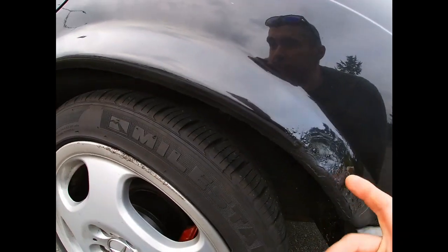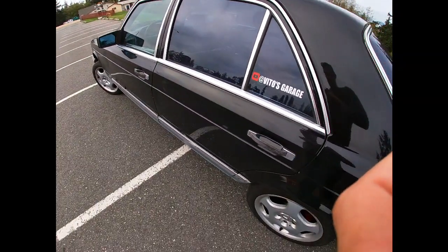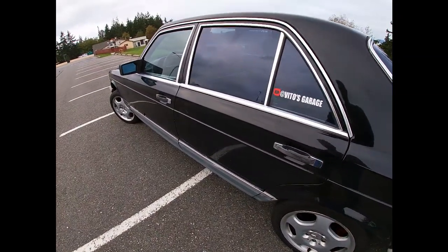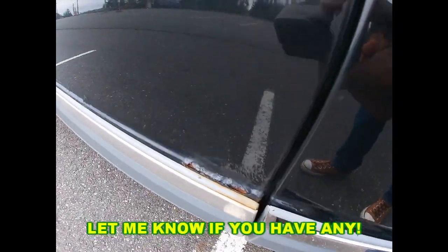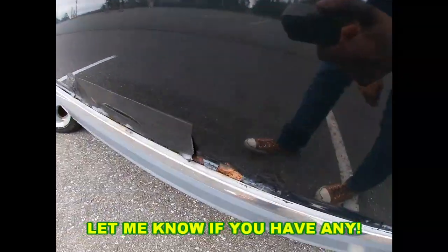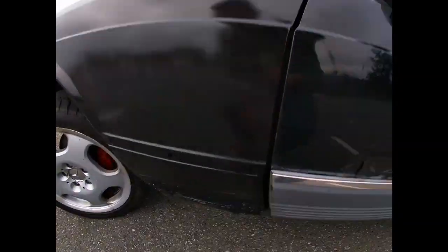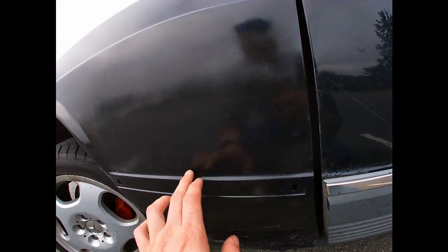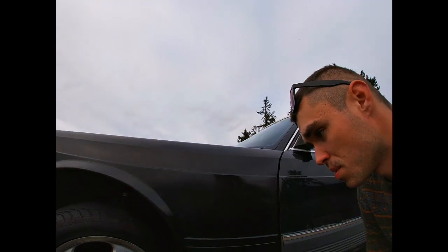Something sad — there are some dents here and there. I'm probably going to be replacing both of these doors on the left side. It's kind of horrible looking here. I did put this fender on, but I'm probably going to put a different one on, and obviously the car is going to get a paint job in the future.